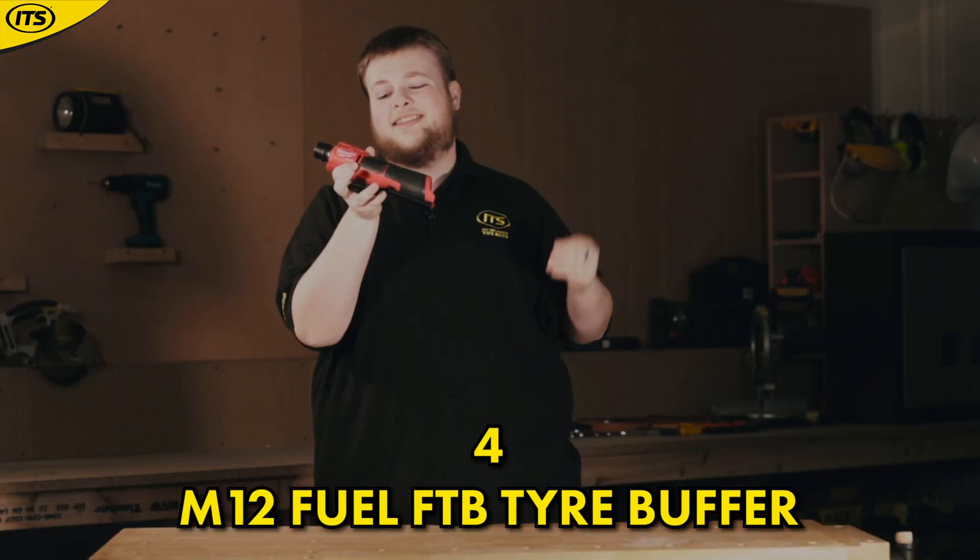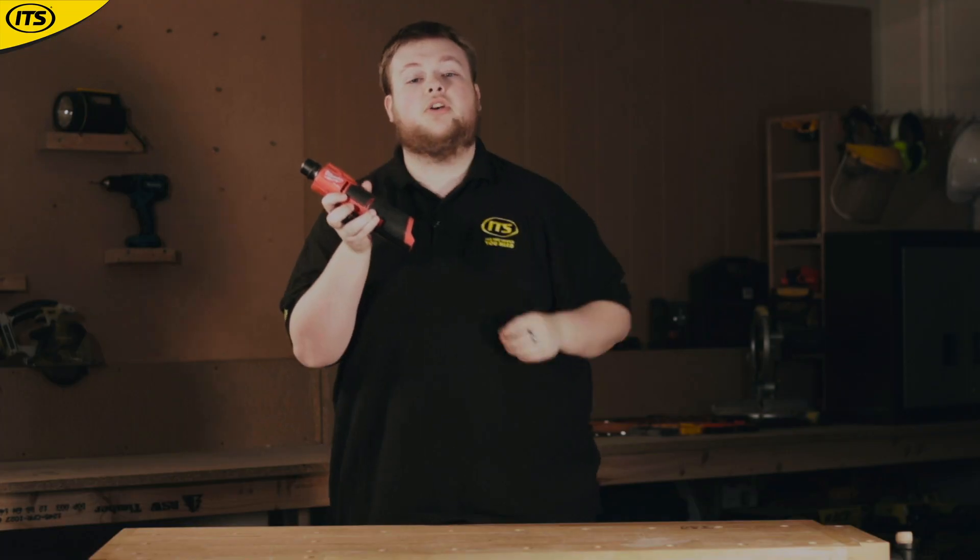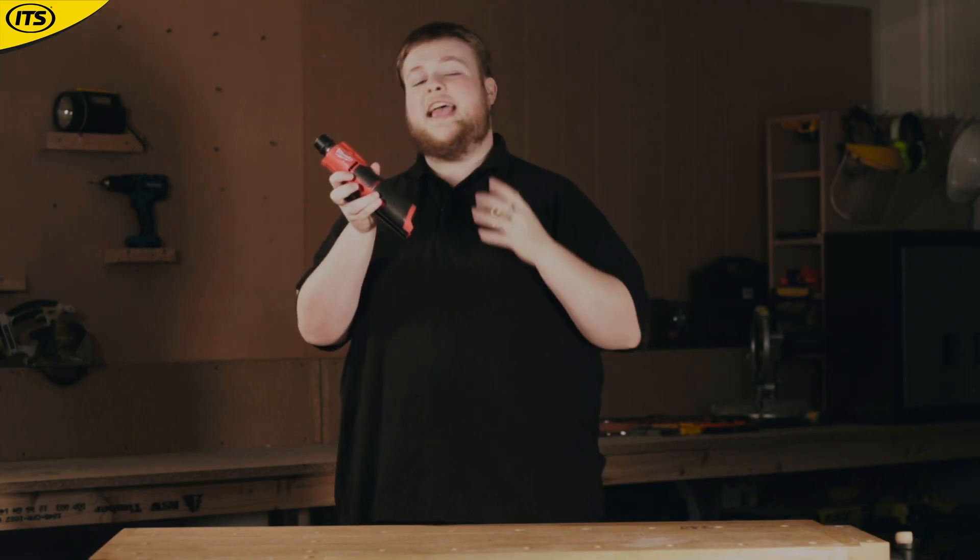At number 4 we have this — an M12 Fuel FTB tyre buffer. Over the last few years, Milwaukee have been putting focus on the automotive trade, and this M12 tyre buffer is a perfect example of that.